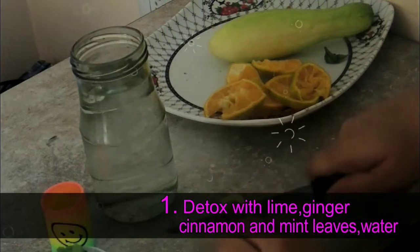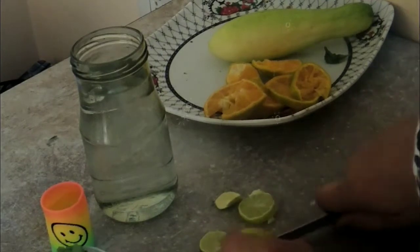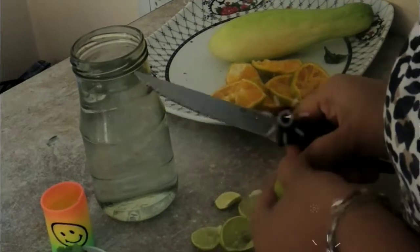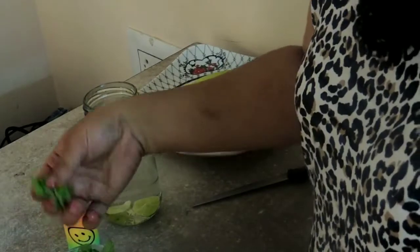First I'm going to chop the lemon into small circles like this. We are going to add them as is, without chopping them any further or even without peeling their skin. Just remove the seeds and then add them. I'm adding about two circles of lime and then taking mint leaves.